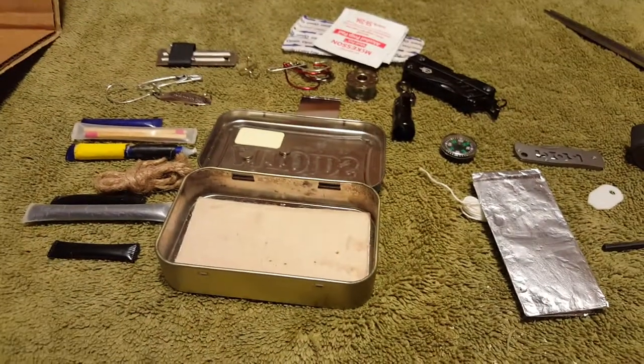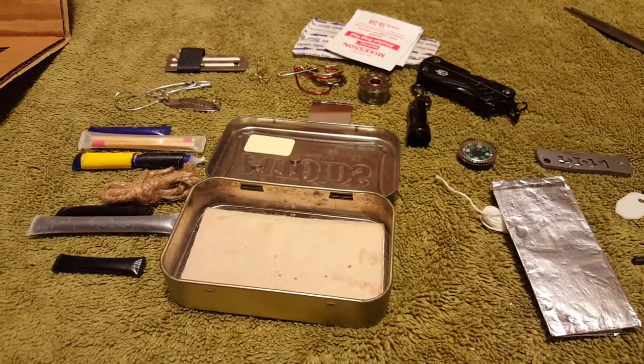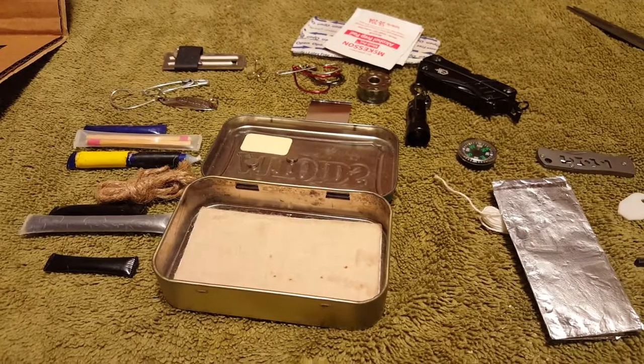That's basically all the stuff that I've got in there. Enjoy! Have fun making your own, or just enjoy watching my video. Have fun, guys. Bye.